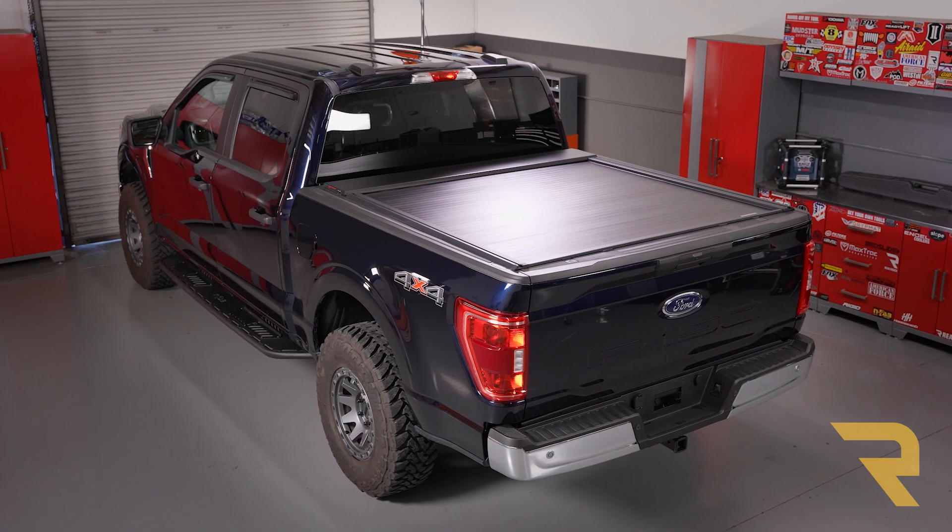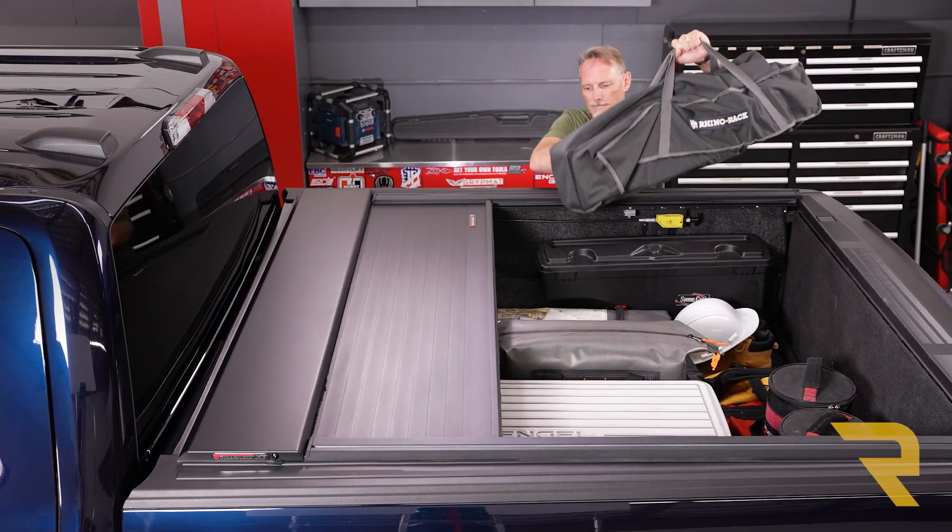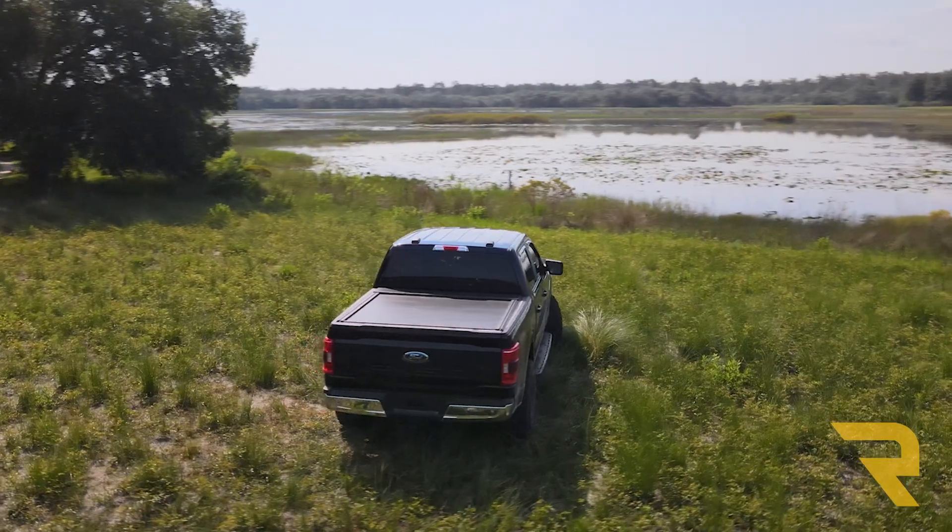How would you like to increase your utility options with a remote-controlled retractable truck bed cover? Check out the E-Series XT from Roll and Lock.